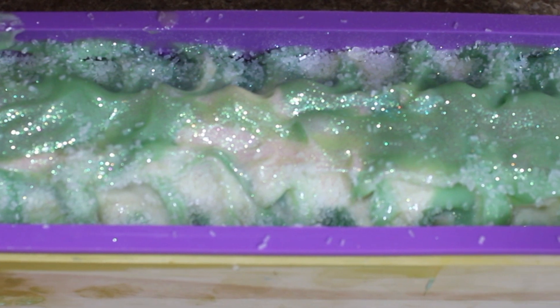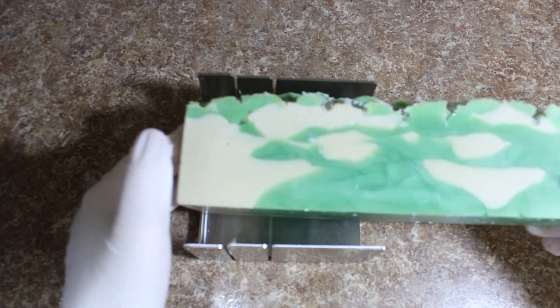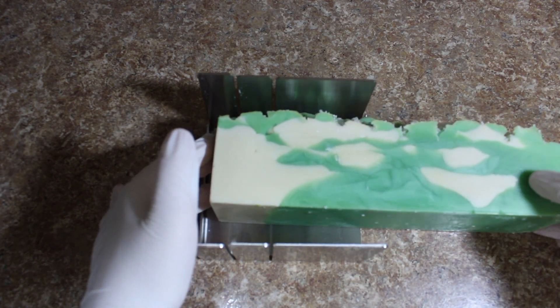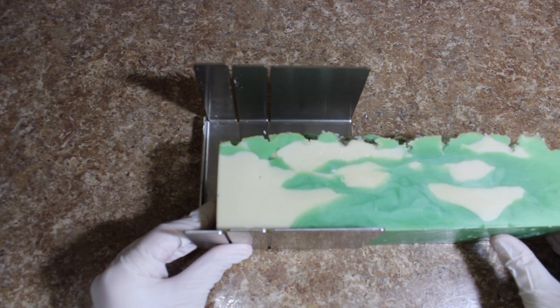You're going to let this cure for 18 to 24 hours and then you can take it out of the mold and cut it. I'm using our small miter box and our straight soap cutter, but we also have a large miter box and a wavy soap cutter if you would like to use those instead.